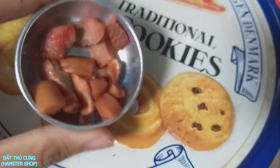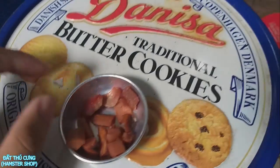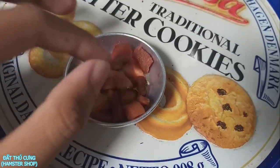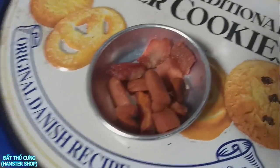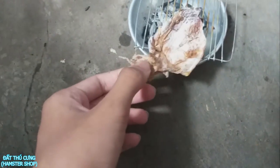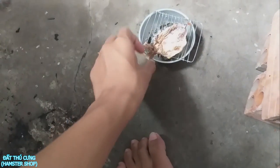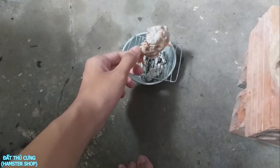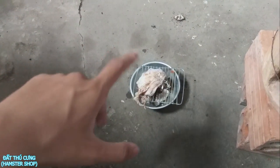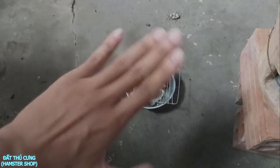Cho con mẹ ăn sớm thì ngày nào cũng vui. Hôm trước mình cũng có làm một cái video cho nó đó, các bạn nào chưa xem thì vào kênh mình xem lại nha. Ở đây mình sẽ nướng con nhỏ như thế này. Video của mình ở đây cũng sẽ kết thúc. Nếu như các bạn thấy video này hay thì đừng quên cho mình một like cũng như là một subscribe để ủng hộ mình, và nếu thích những video như thế này thì comment ở phía dưới để mình suy nghĩ ra những cái món ăn độc lạ nữa cho mấy con chuột mình ăn thử nha. Cảm ơn các bạn rất là nhiều, xin chào và hẹn gặp lại, bye bye!